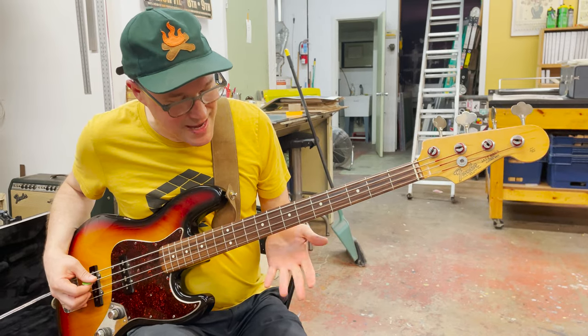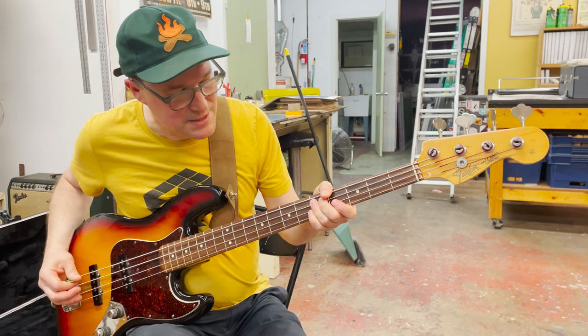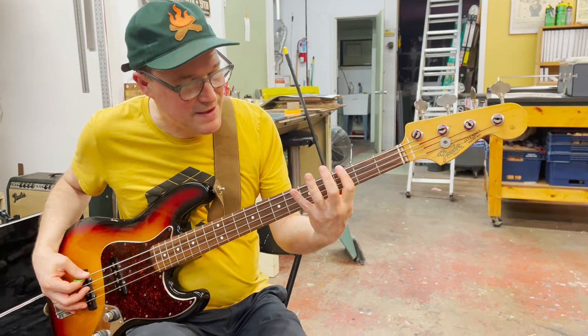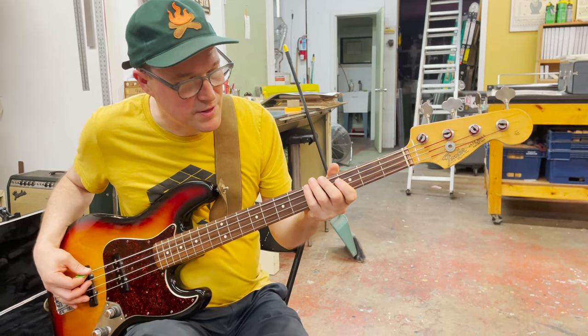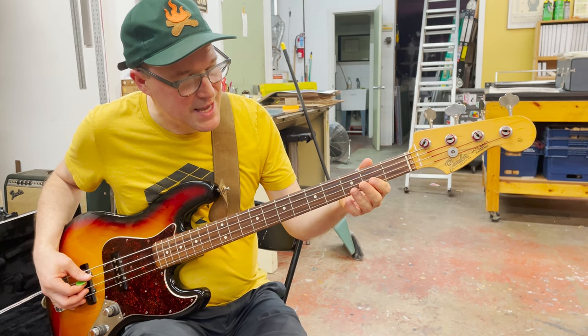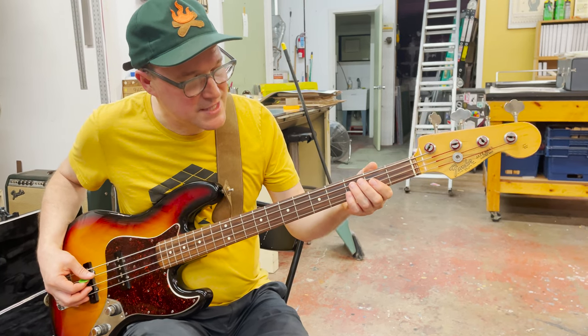The ending starts at the 9th fret on the A string, slides down to the 5th, and then goes to the E string — 5th and 3rd — with a little open note in the middle, and then back to the A string on the 3rd and 2nd fret.